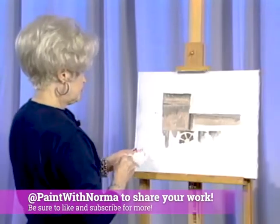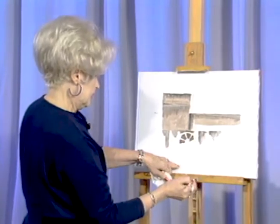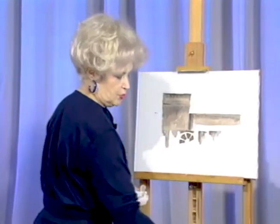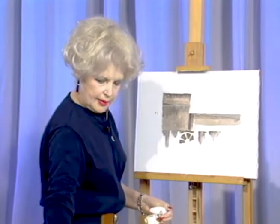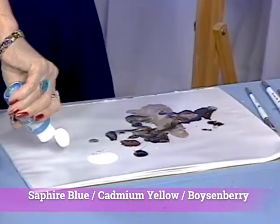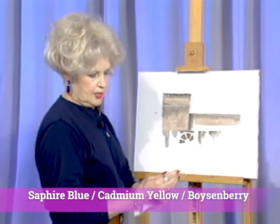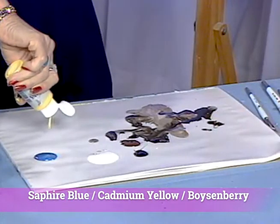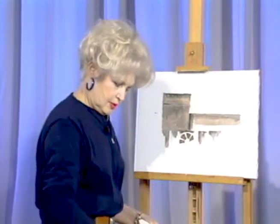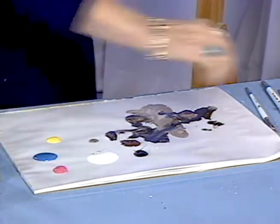While this is drying, I'm going to check and see if I have all the shadows established, and I believe I do. We're going to go back and start on the sky now and let this dry, then we'll do some more work there. Let's go back to the palette and we're going to use Sapphire Blue, Ked Yellow Medium — which is transparent — and Boysenberry. We're going to fill in the sky and then go to the water and fill it in.